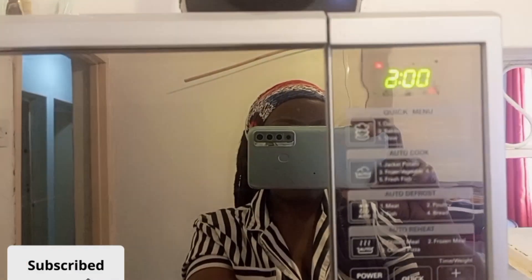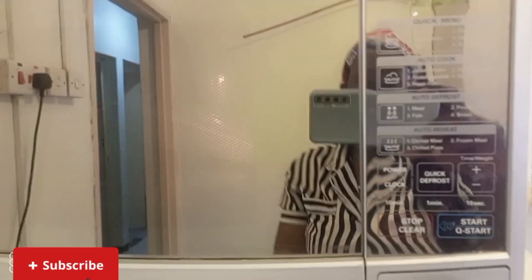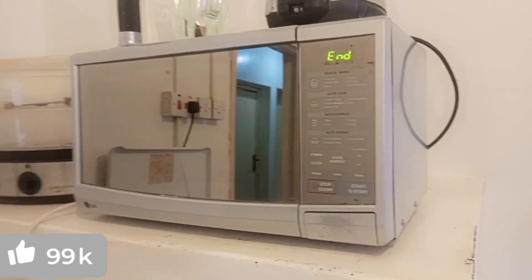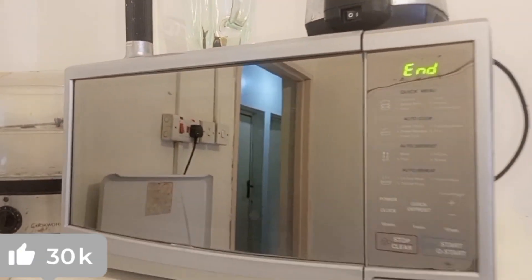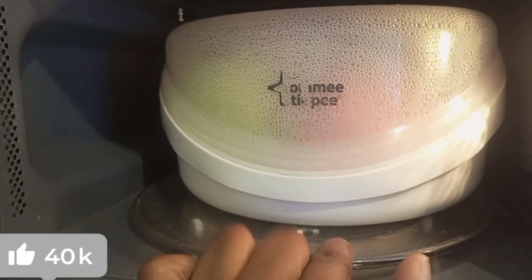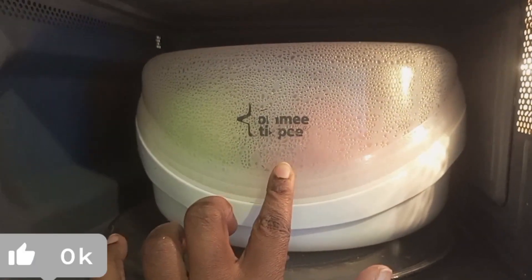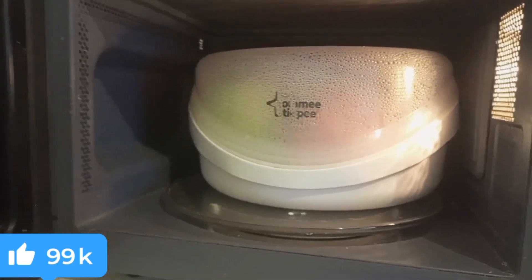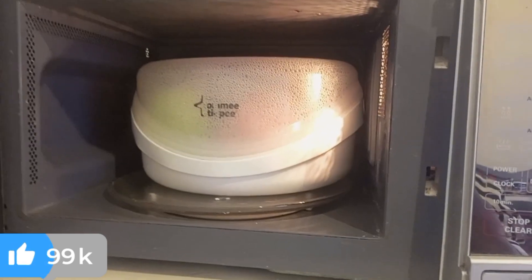Once you close the microwave, set it for five minutes — five minutes only. Start the microwave. When five minutes are done, we cannot get it out immediately because as you can see it's very steamy inside. It's too hot — it will burn your fingers. Since plastic is not a good conductor of heat it's still hot, so with bare hands it won't be good. Keep it for another five minutes inside with the microwave open, let it rest and cool down a bit.